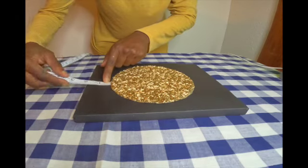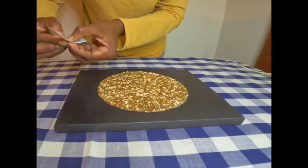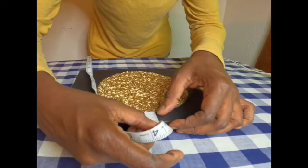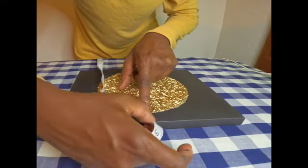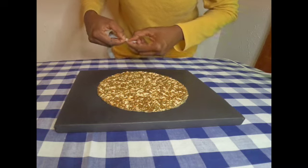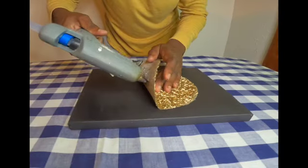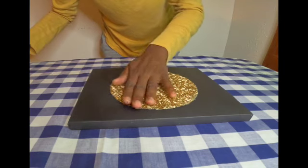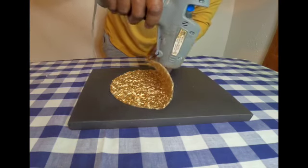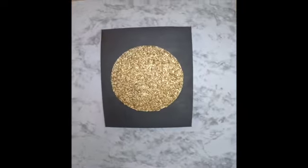Now I am aligning the design onto the canvas, making sure each corner is even to the opposite corner, so everything is nicely centered. I want to make sure it's centered before I glue it down, because once you glue it down you can't lift it back up — I'm permanently gluing it down with hot glue.